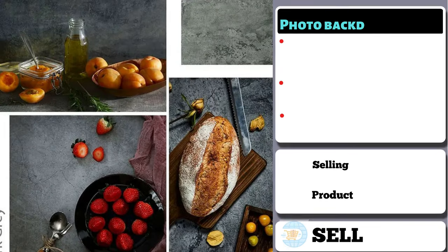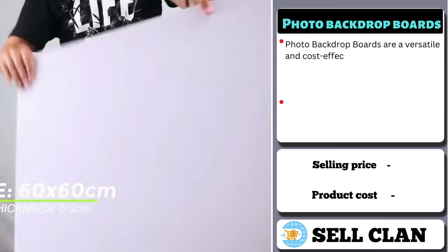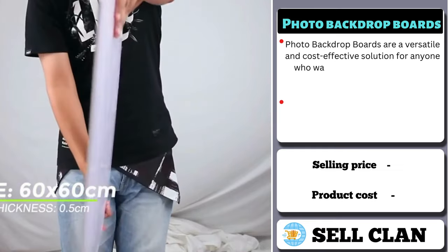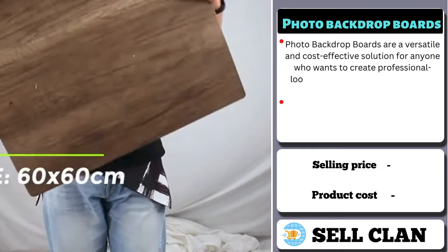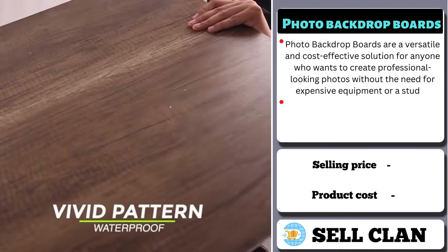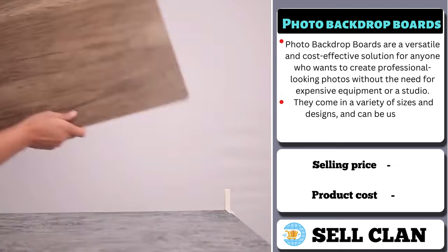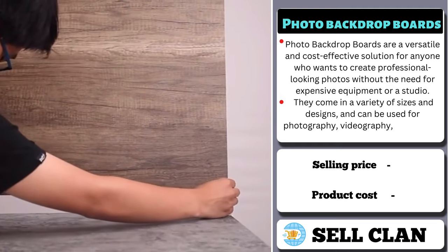Our next product is the Photo Backdrop Boards. Photo Backdrop Boards are a versatile and cost-effective solution for anyone who wants to create professional-looking photos without the need for expensive equipment or a studio. They come in a variety of sizes and designs and can be used for photography, videography, and events.